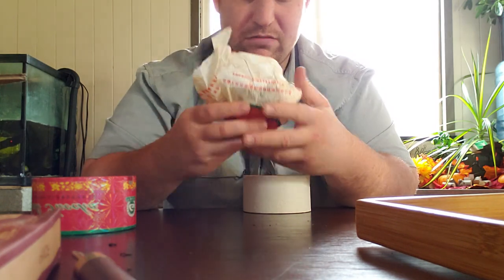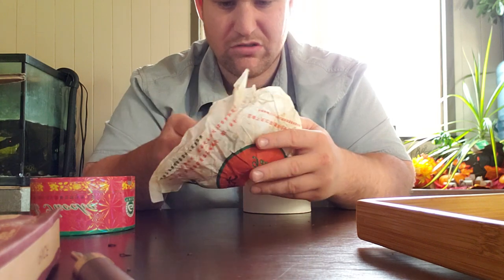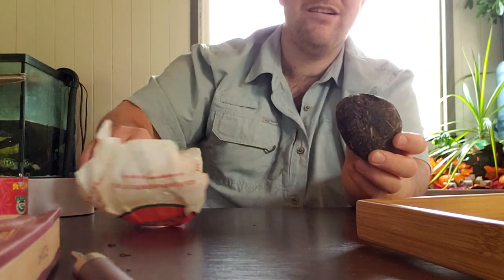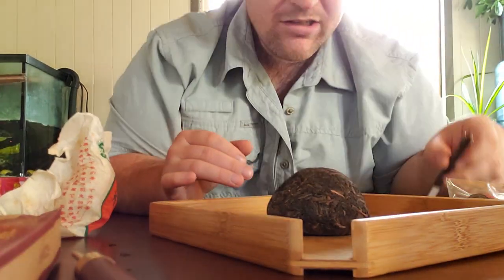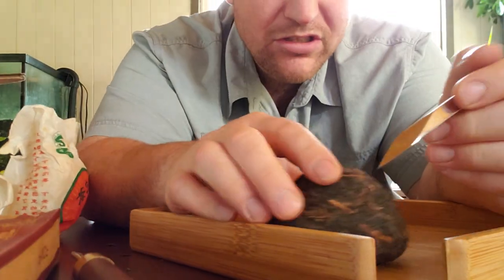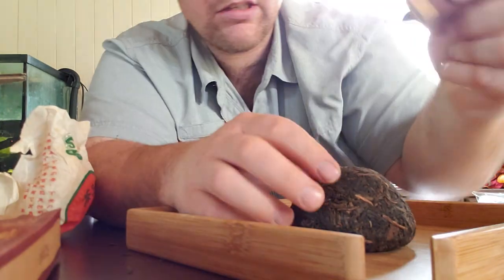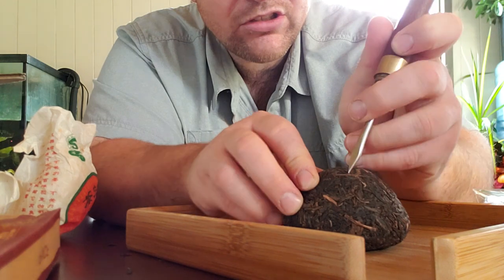This is 2006 — it smells really nice. Let me put that on my tray and get closer so you can see. Let's go with this one first.